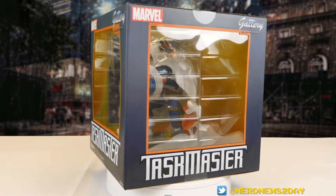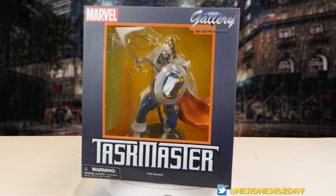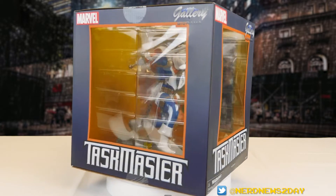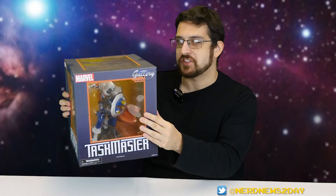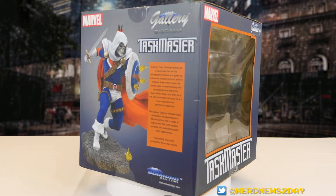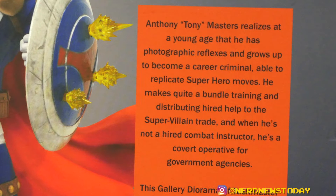Let's take a quick look at the packaging — it's exactly the same as what you've seen with any of the Diamond Select Gallery Diorama pieces, whether it's Marvel, DC, John Wick, Godzilla, whatever it may be. It's the same large box with windows on the front and each of the sides, as well as that signature diorama sunroof. The back of the packaging has a large photo of Taskmaster and a very short bio — pretty solid, tells you exactly what you need to know in just about two sentences.